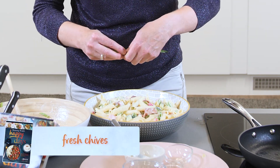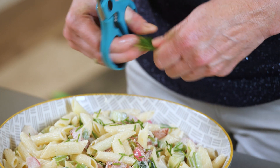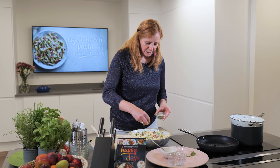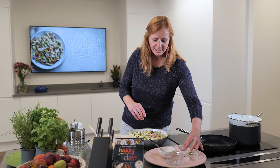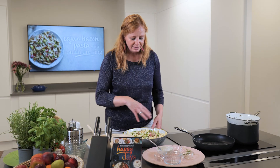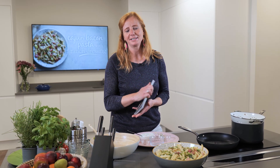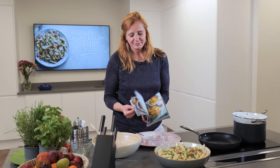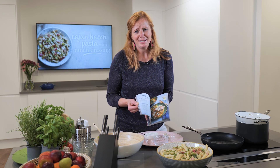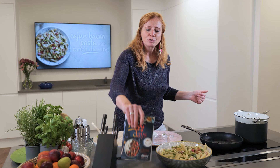Jazz it up with some fresh chives snipped with scissors — great if you don't feel comfortable using a knife. Scatter over some spring onions, and add a little more cajun seasoning on top. You can put an extra pot of seasoning on the table so people can add more. In summary, there's the end dish — it's just lovely. If you don't want that as your main meal, there are loads of options in the book; swap the menus around as you like. With 180 meal ideas — that's two months of menus. Go out and try the Happy Days cookbook, it's great!